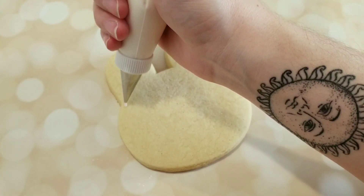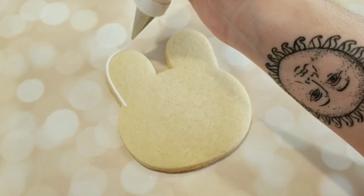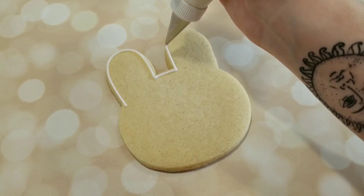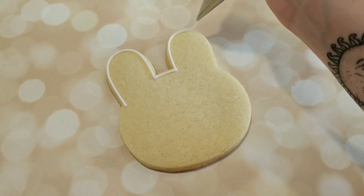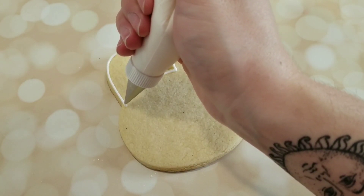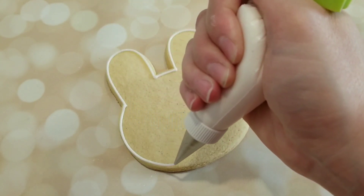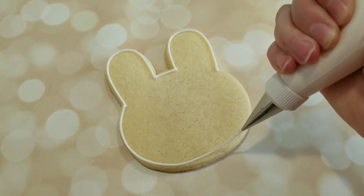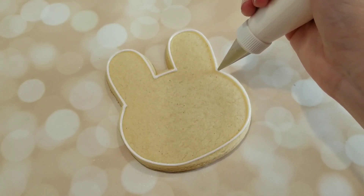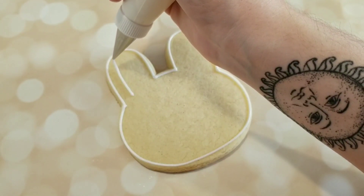I have a bunny face sugar cookie here and I'm going to start out with a piping consistency white royal icing. I have this fitted with a number two tip and I'm going along the outside. I'm also going to outline the inside of the ears.